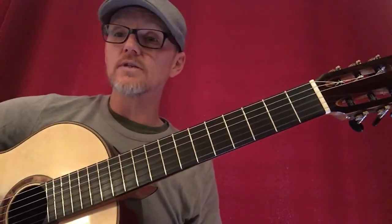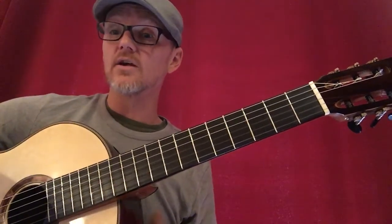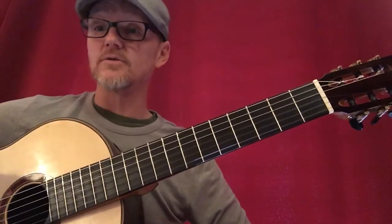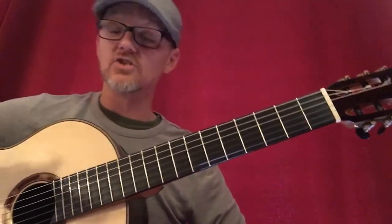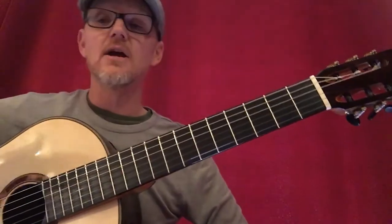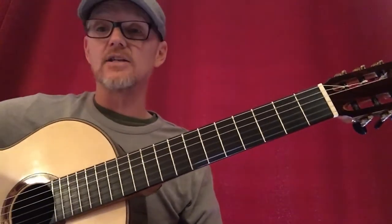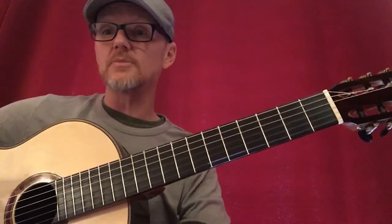Then I'm going to practice changing between the chords. I'll go from the tonic to each chord and back — so from G to A minor back to G, to B minor back to G, to C major back to G, to D major back to G, and to E minor back to G. Then once I do that, I'll move to each subsequent harmony.